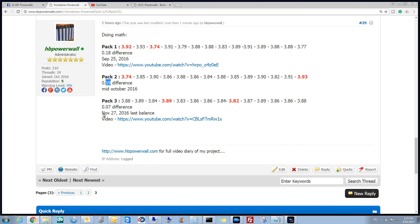This is pack 3. Pack 3 was put into service on the 27th of November 2016, and it's got a high of 3.89 and a low of 3.82, giving a 0.07 volt difference. There's a video there too — I'm really, really happy with that.